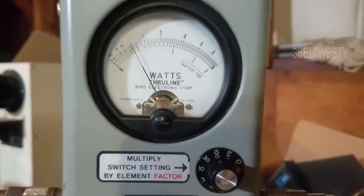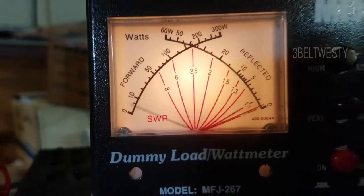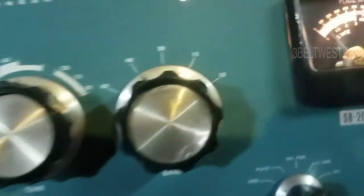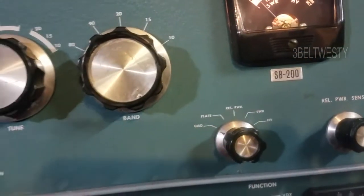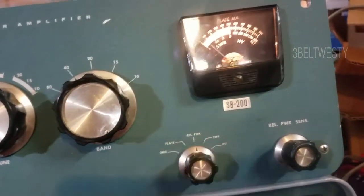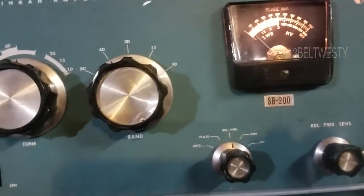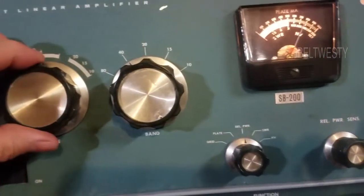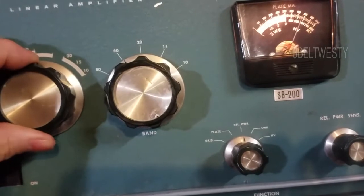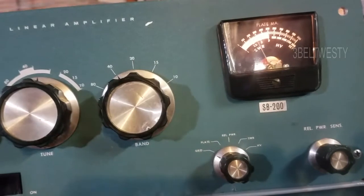It's about 30 watts in now. If you can believe that, around 400 out — gain is a little bit over 10. Put this on relative power; this knob just adjusts the gain on the meter so you can go through here and tweak this. It should be about in the same spot. Grid current is less.